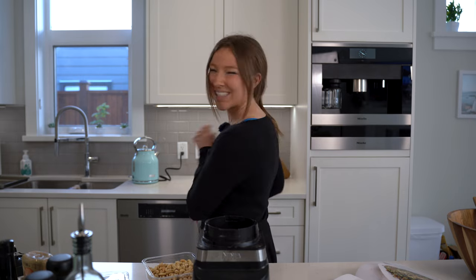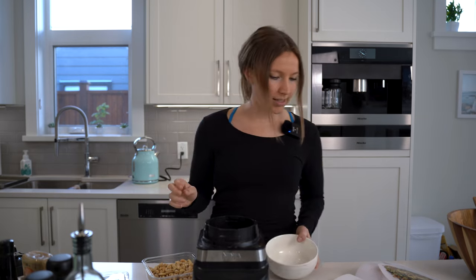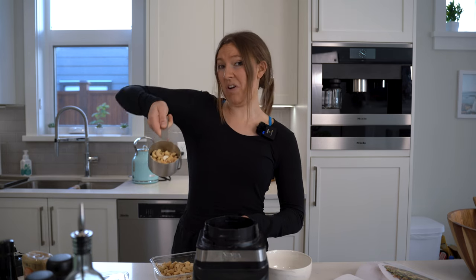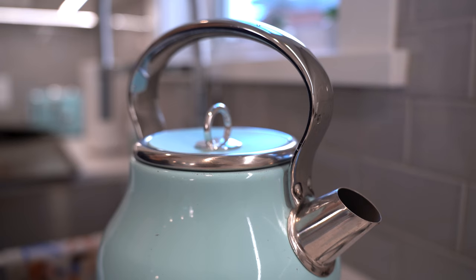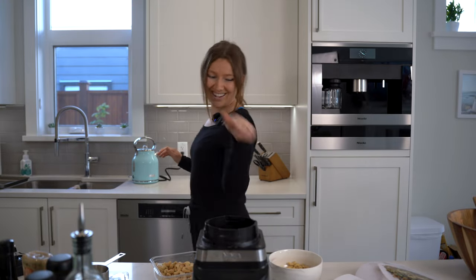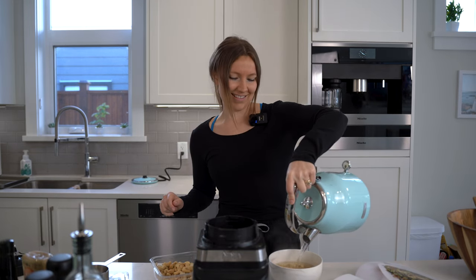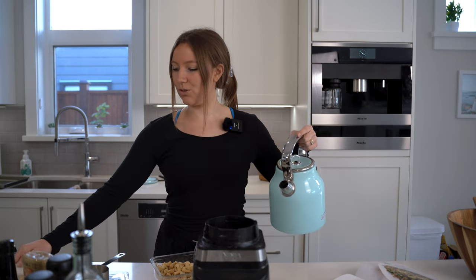I'm just going to grab my bowl — it says a half a cup of raw cashews. This is a full cup, so that's about half. I do have the water boiling, so let's pop some water in there and get those cashews soaked. That has to soak for 30 minutes, so let's move on to the next step.